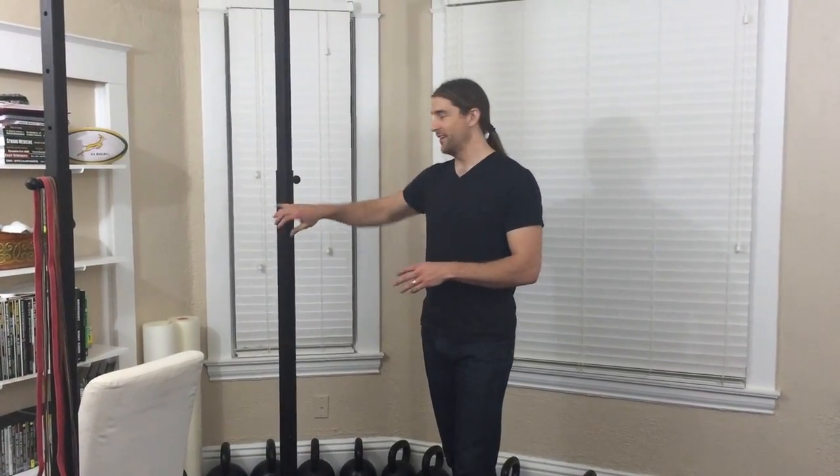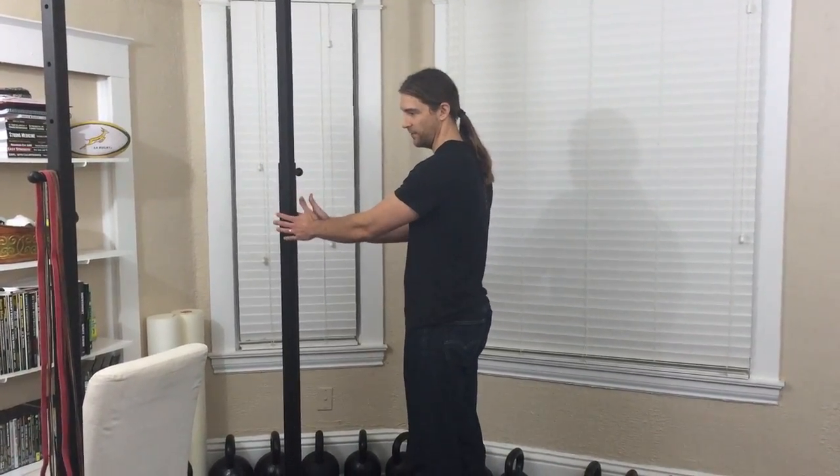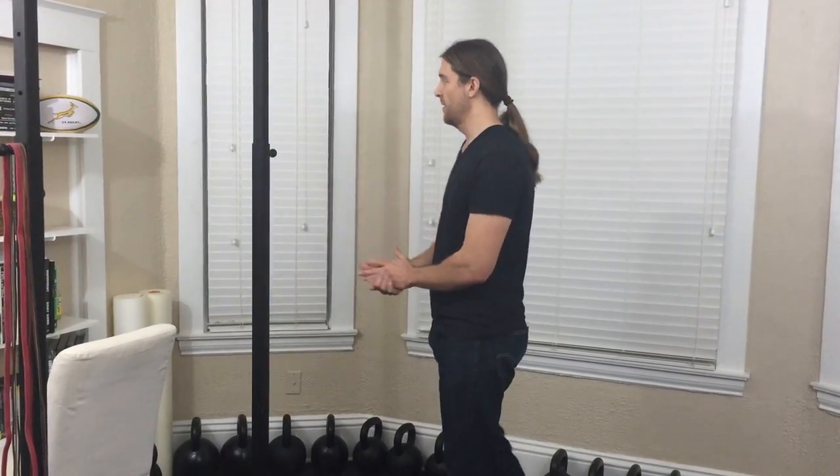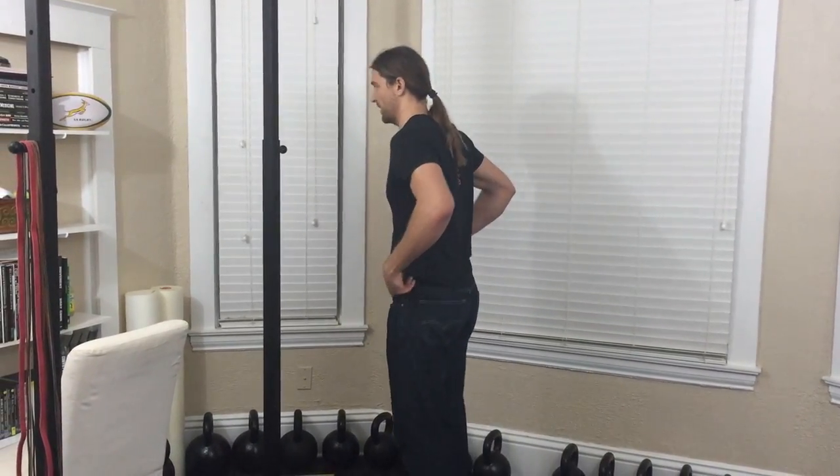I'm going to pretend this is a doorway. You can use a chair, you can use a TRX like a pulley system, you could use a rubber band, you can use a partner if you held hands. I'll show you the doorway and the chair to start with.